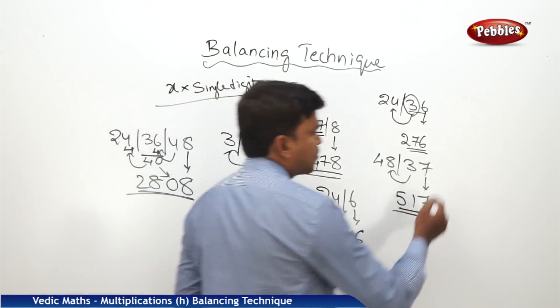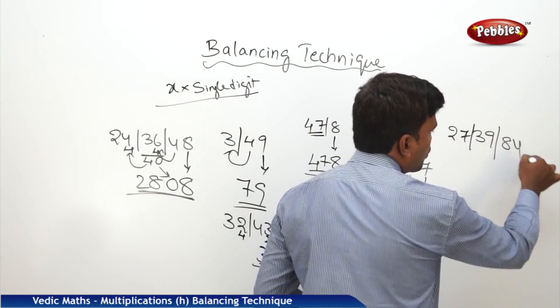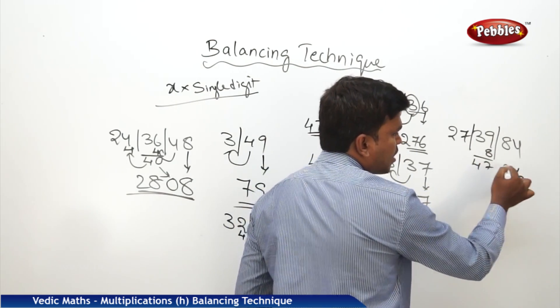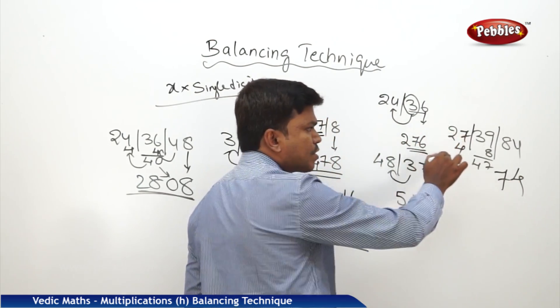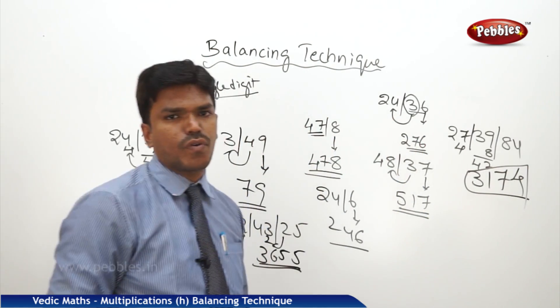Similarly, one more example. I want to balance this one. Start from the right side. Drop 4, carry 8. 39 plus 8 is 47. In 47, drop 7 — that is one's place — and carry 4. What is 27 plus 4? 31. So my answer is 3174.